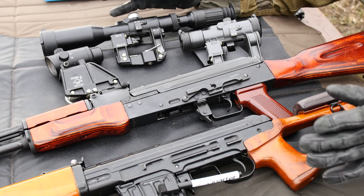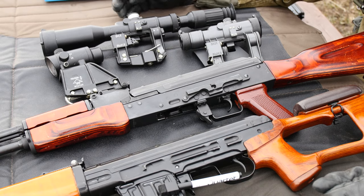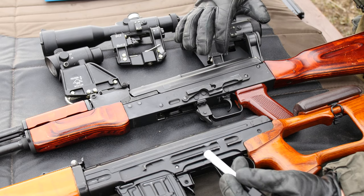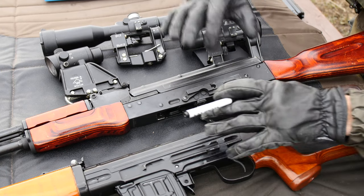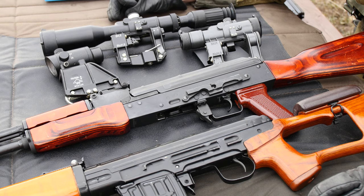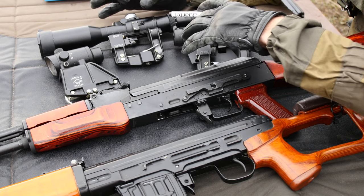Now we get into probably the most important part of the video — compatibility — because as you can tell there are a lot of different shapes and sizes of these things. The probably biggest dictator of compatibility for this optic system is the side rail on the side of your firearm's receiver. I've got the two most common platforms here — an SVD and an AK-74 — to show you the differences and how the optics attach to them.